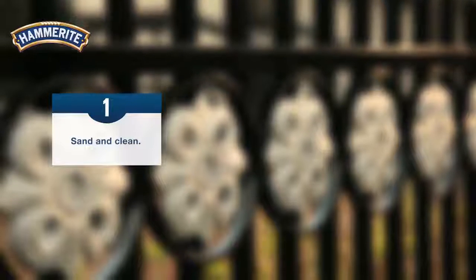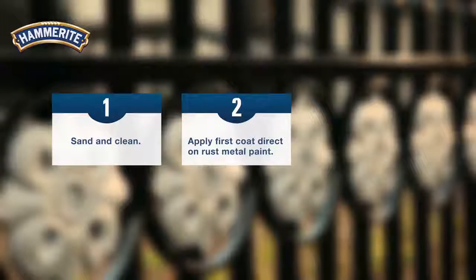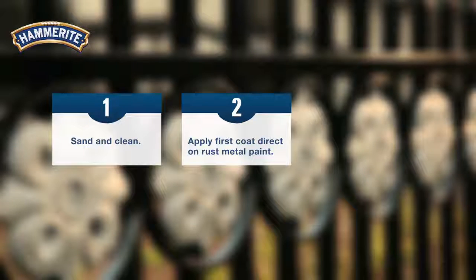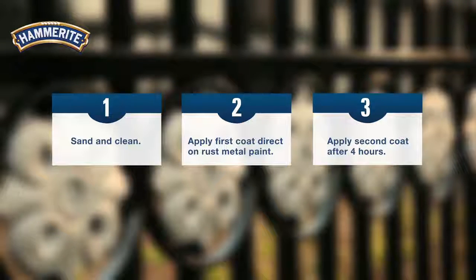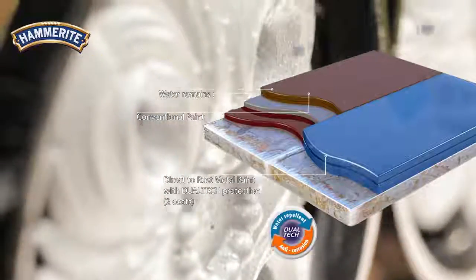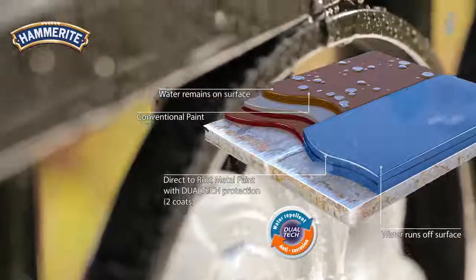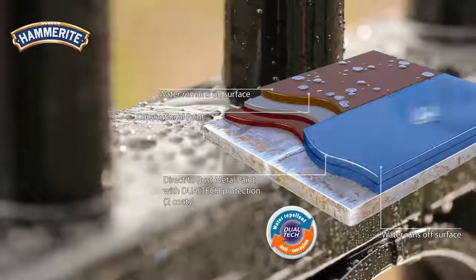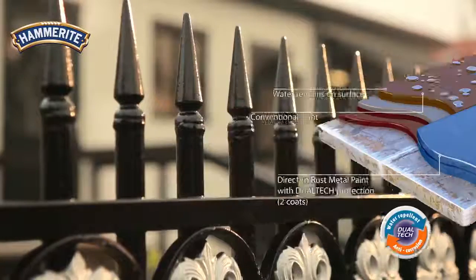Step 1: sand and clean. Step 2: apply the first coat of Hammerite direct-to-rust metal paint. Step 3: apply a second coat after four hours. With the Dual Tech technology, this garden fence is now two-way protected by preventing rust and repelling water. Thanks to Hammerite, this garden fence is now fully protected against rust.